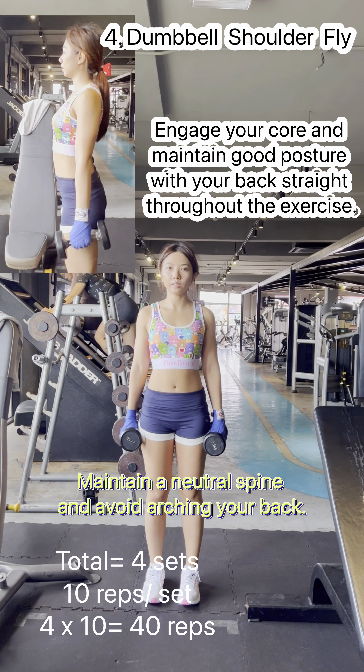Hold the contracted position for a brief pause, squeezing your biceps. Inhale and slowly lower the dumbbells back to the starting position, maintaining control and resisting any temptation to swing or use momentum.